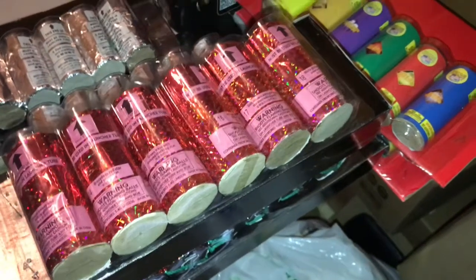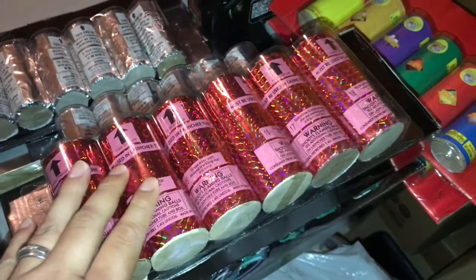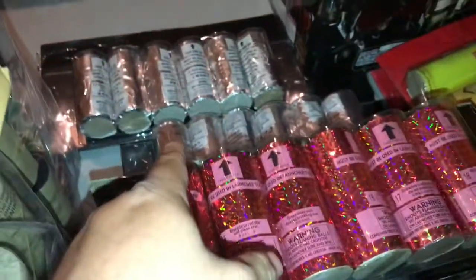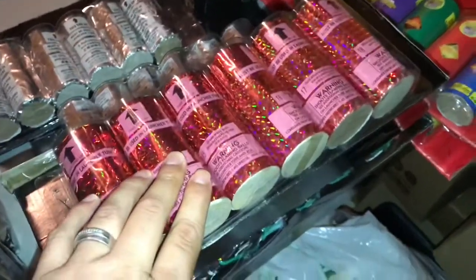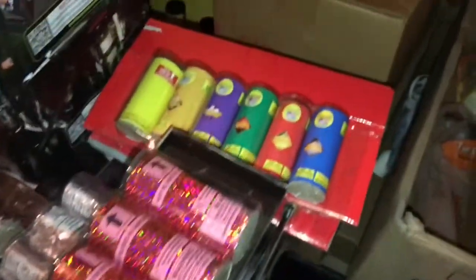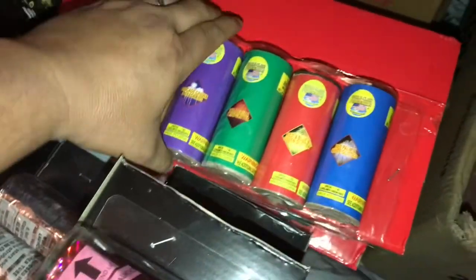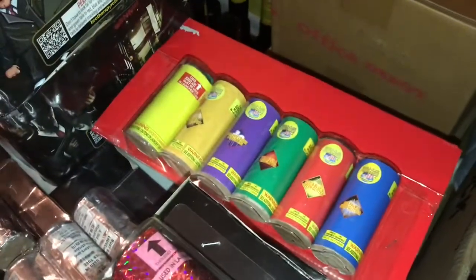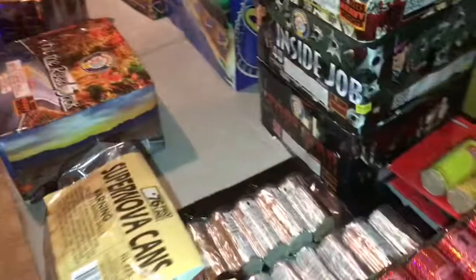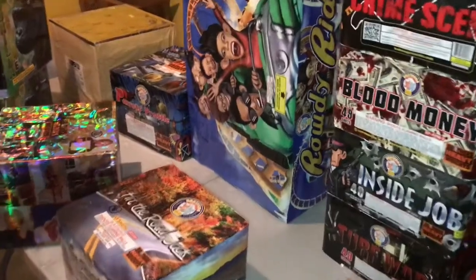Moving into our next set of canister shells, we're going with Diablo by Black Cat — these go right after the Sinister, and we'll do these on fast artillery fuse. To finish off our canister shell finale we will go with Excalibur — everyone knows Excalibur — and we'll do those on quick fuse. That will finish up the show. Like I said, it's about a five-minute show and it'll be the first time for me doing a pyro musical, so I'm really looking forward to it.